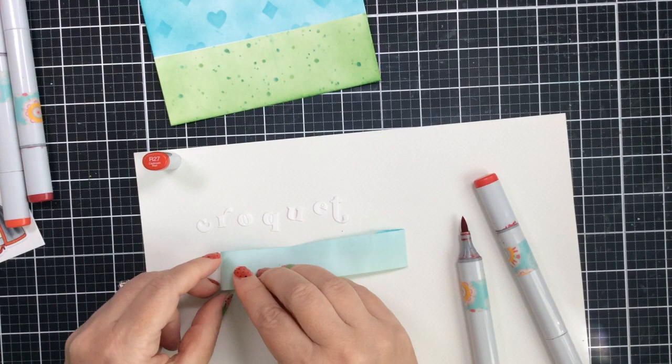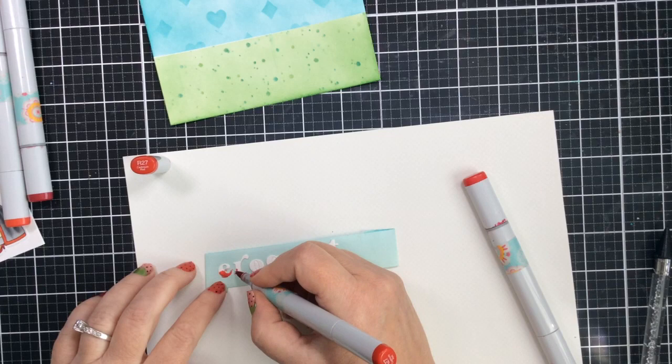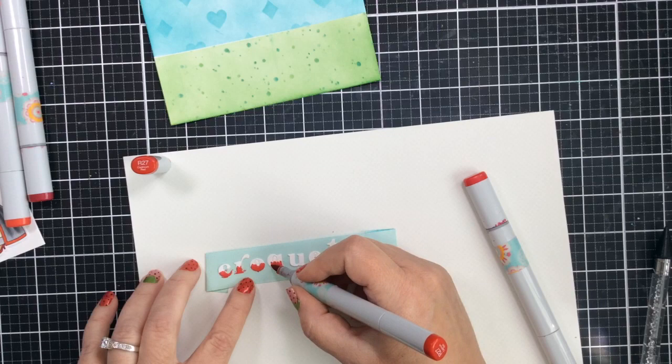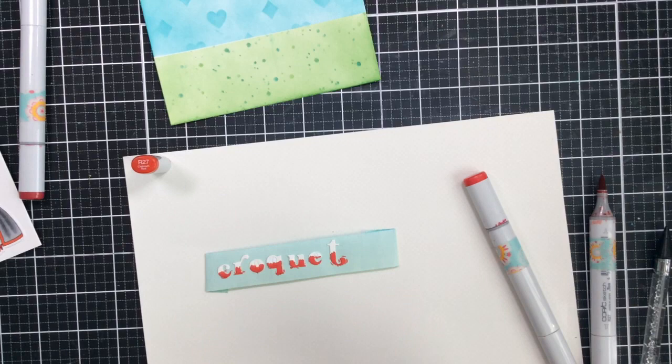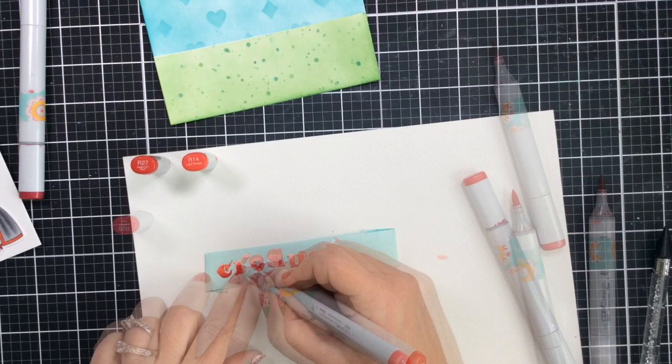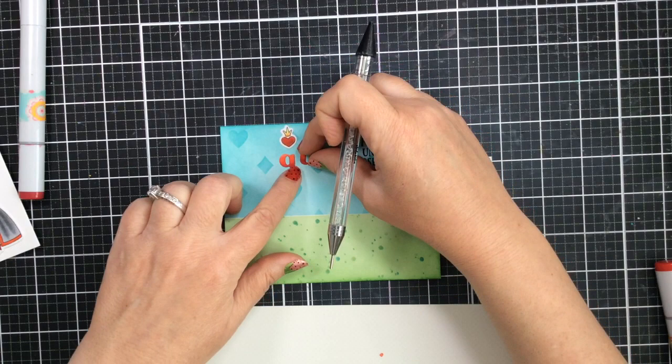I'm going to cut out the letters to spell the word CROQUET, and in order to color them up I'm going to use some of that mint tape to hold the letters so they don't move around too much. Then I'll take my Copic markers and color in the letters using some reds — darker red on the bottom portion of these alphas and lighter red on the top portion — and blend them out so we get more of a variegated look. Once that's complete I'm going to place them on the card panel, lining them up as straight as I can.